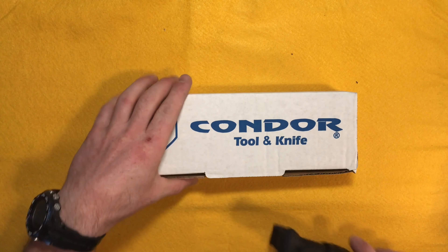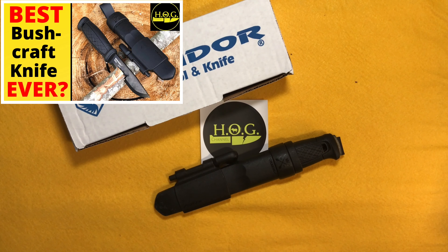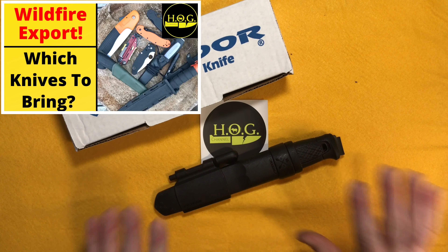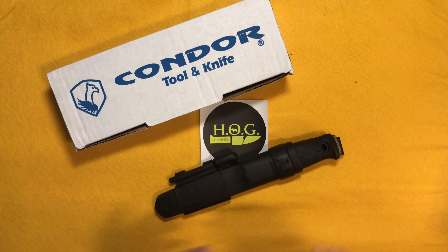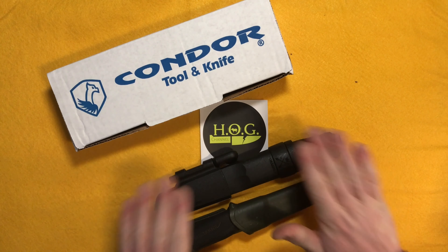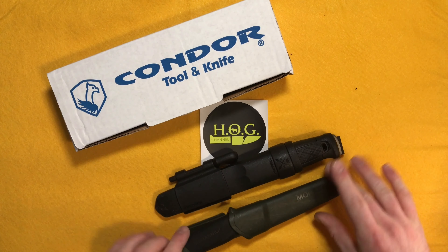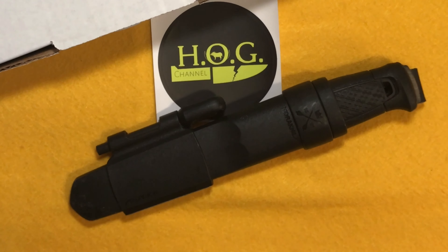A few weeks ago I got the Mora Garberg — you can check that review out. It's a very popular bushcraft knife, but not one that I had a lot of interest in getting until I got my hands on one. During my first wildfire trip of the season, a buddy I got to work with had a Mora Garberg on him, so I got to play around with that. It's definitely a step up from the Mora Companions and Robust.